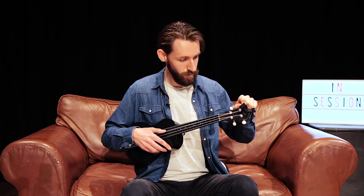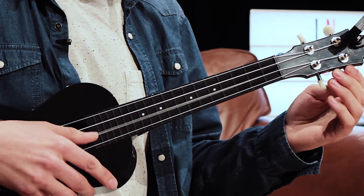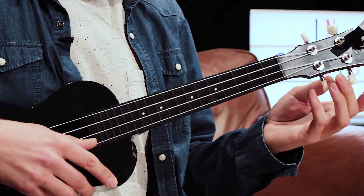Then you do the same with the second string, the same with the third, and the same with the fourth.